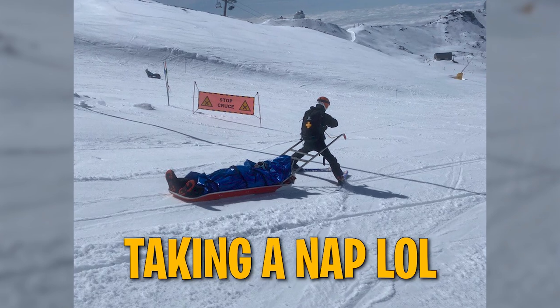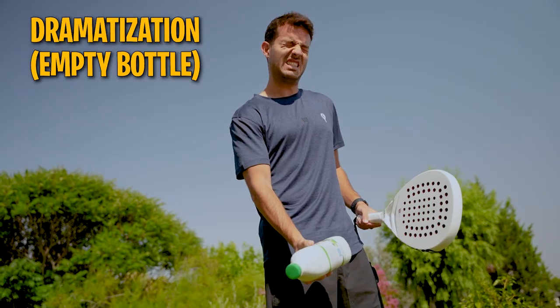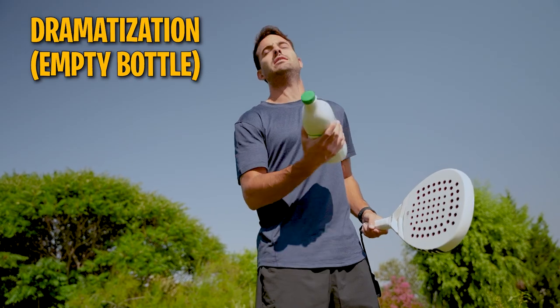As many of you already know, a few months ago I injured my right elbow. I dislocated it while snowboarding and as I am right-handed, it was one of the worst injuries I ever had. With the recovery, I have lost strength in my arm and I have to go little by little recovering without doing too many stupid things. So if I want to play paddle, one of the things I have to take into account is the weight of the racket that I play with.